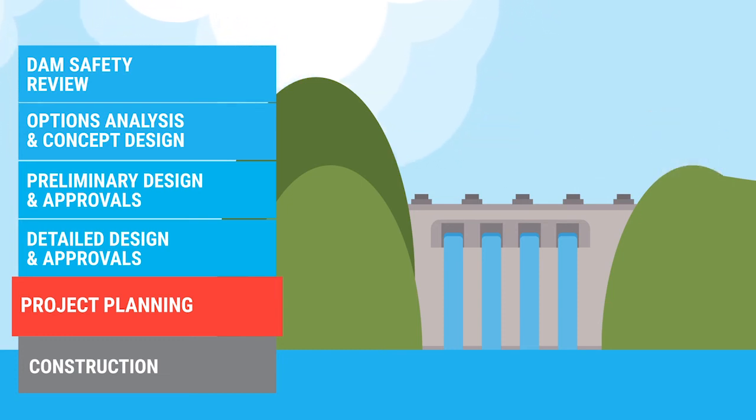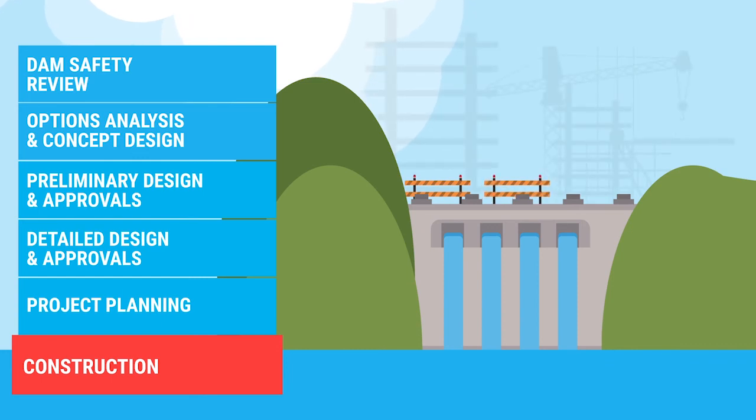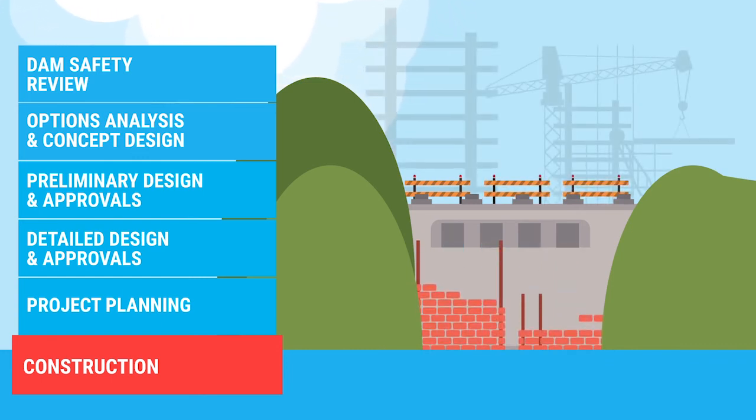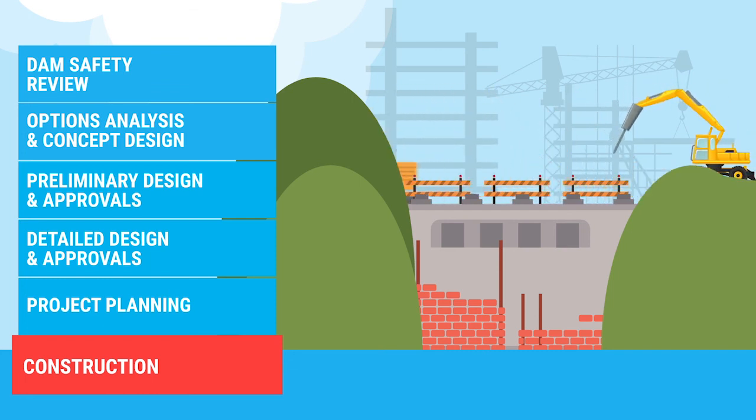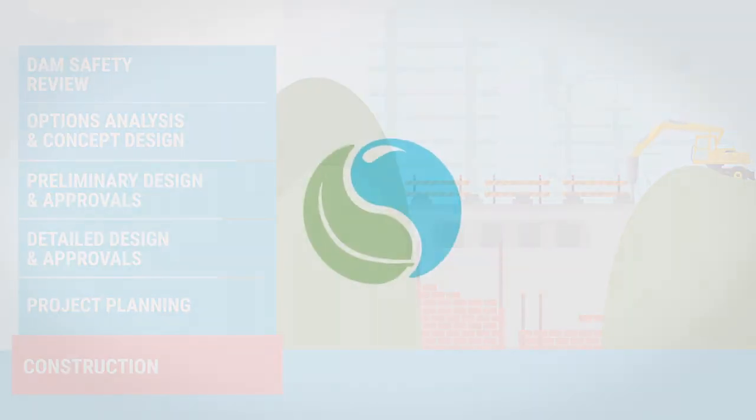Now it's time to construct. This may take anywhere between six months to five years depending on the complexity of the project. Upgrades take time, but it's what we must do to keep our dams operating safely.